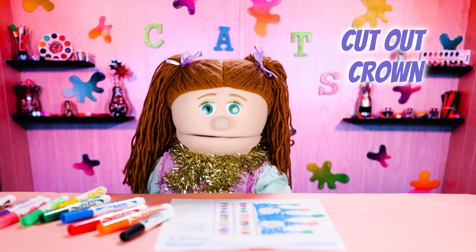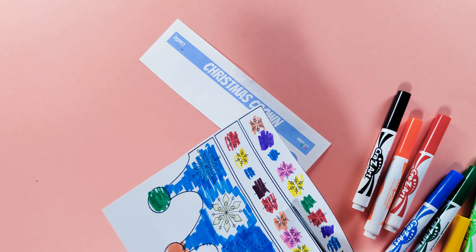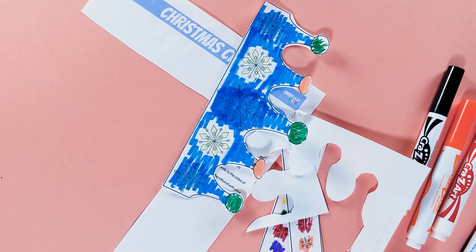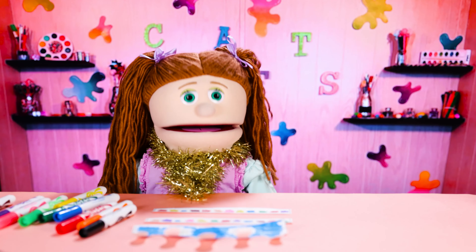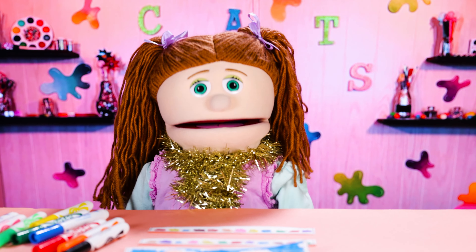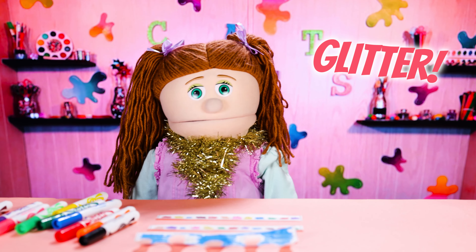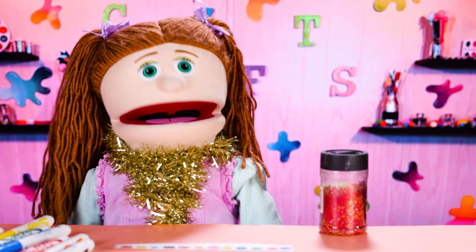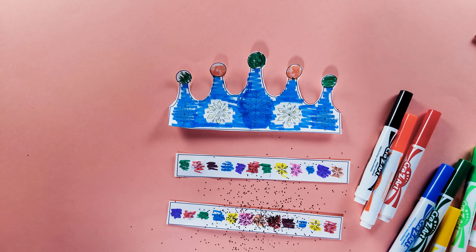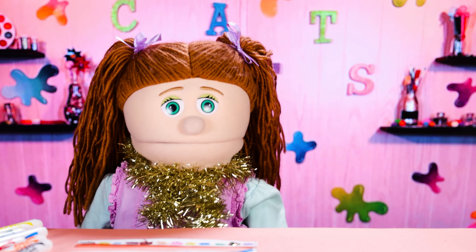Next, we're going to cut out our crown and our headband. Wow, I've never seen a more beautiful sight in my life. Next, if you want to add a little bit of extra pizzazz to make your gift extra special — which I highly recommend — we're going to add some glitter. I'm going to use multicolor Christmas glitter, but you can use whatever you have. Wow, look at that sparkle. It's beautiful.